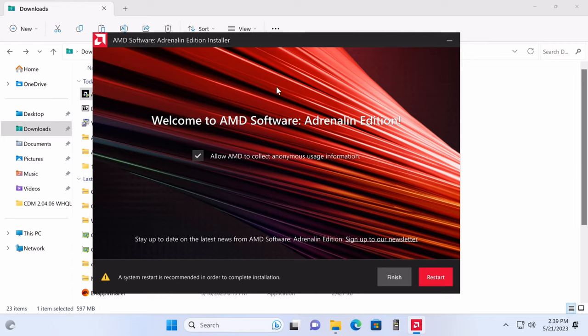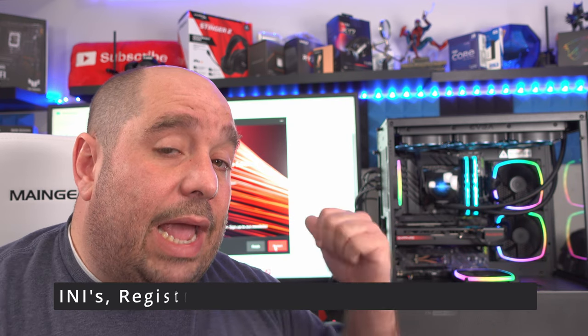Installation takes about two and a half minutes, likely a bit less. Once done, you can choose whether to allow AMD to collect anonymous usage information — I prefer to uncheck it. Importantly, restart your system. A lot of people skip this step, but it's critical — there are files in use that AMD, NVIDIA, or Intel can't access until they're freed during restart. If you skip the restart and install something else, it may negate the driver installation. Restart, and once back in Windows you're good.